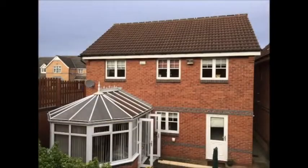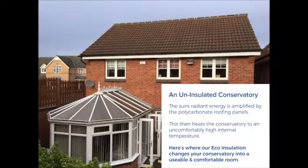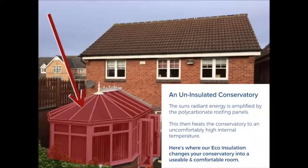Through the summer, conservatories will commonly overheat and become too warm to sit and relax in. On uninsulated conservatories, the sun's radiant energy is amplified by the polycarbonate or glass roofing panels. If climate-controlled glass panels have not been fitted, this in turn heats the conservatory to uncomfortably high temperatures.